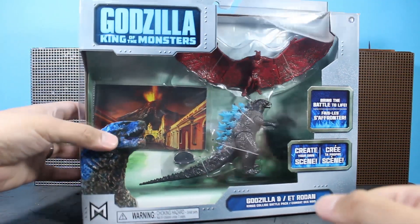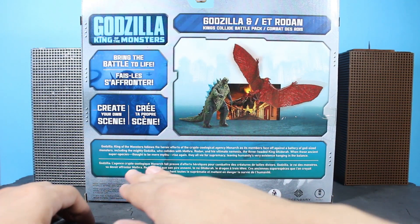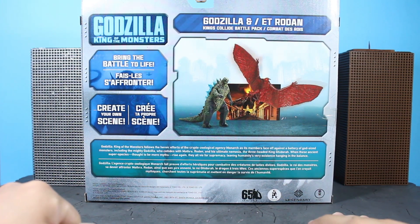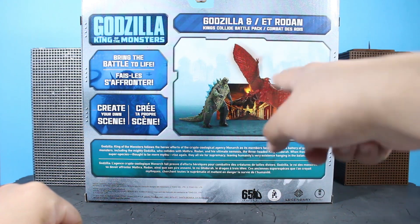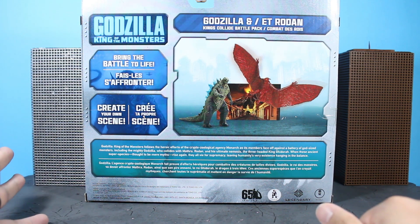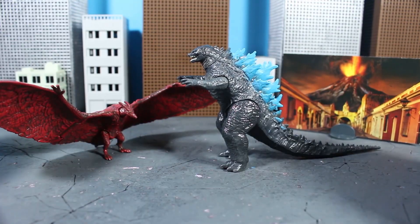Let's take a look at the back of the box. On the back you get a nice description of Godzilla, Mothra, Rodan — whatever synopsis of the movie — you kind of get what they're going for. Promotional images here of Godzilla and Rodan from this set, and it looks all great. Let's take a look to see what's inside.